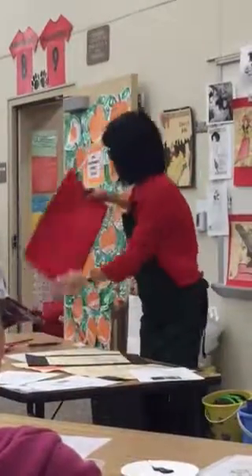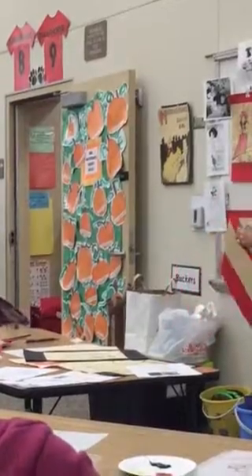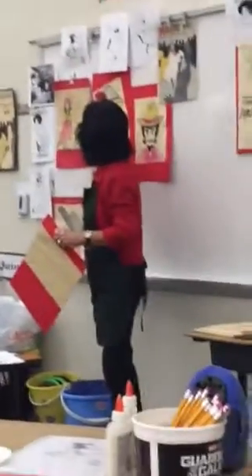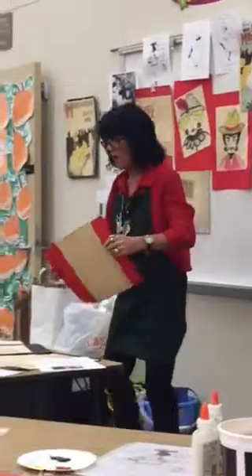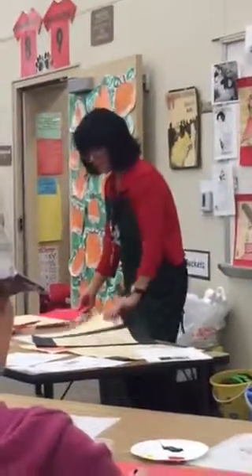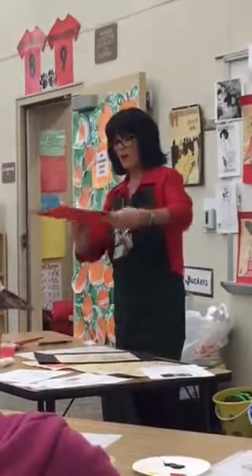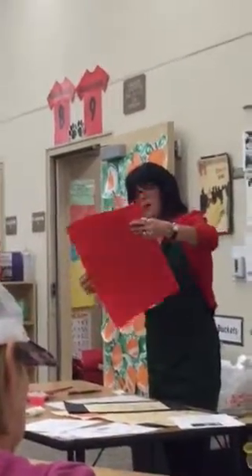They have them mounted this way. You can mount it like this, you can put it in the middle — however you want it. The bigger kids, they can put it like... I don't know why they chose 12 by 12 with this size background, but however you want to put it on there. If you want to have it right in the middle, they can have it right in the middle.